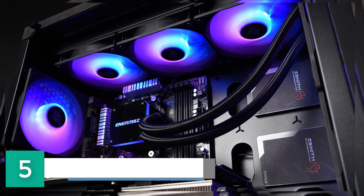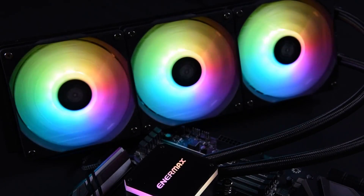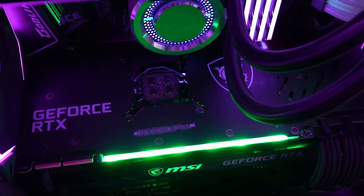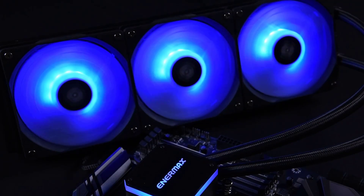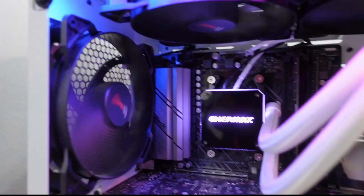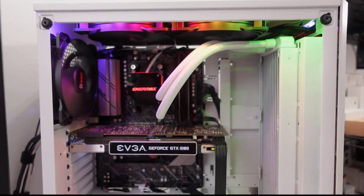Number 5: Enermax Liqmax 3 RGB. The Luminous Aura Belt supports synchronizable ARGB lighting via motherboards with 3-pin ARGB header. 5V ARGB includes a wired RGB controller. The Joule Chamber water block design isolates the pump from heat to prolong cooler lifetime.